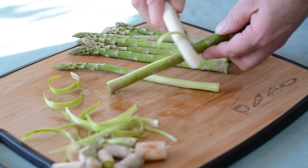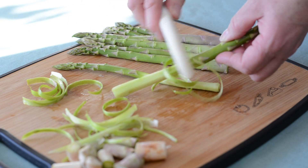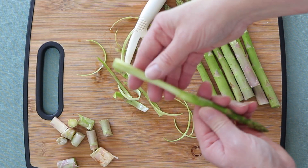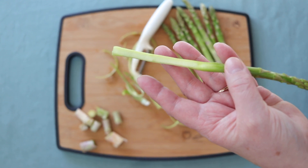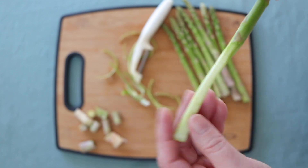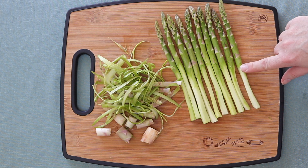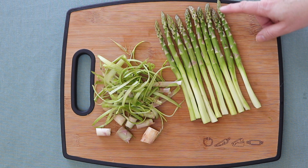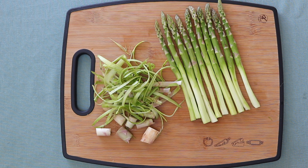Just take a peeler and peel around the lower portion until you reveal the inner white area — all the outer green is taken off and only the tender inside remains. By preparing your asparagus this way, you save so much of the edible end and have nice long asparagus spears for your recipes. They look really great and you don't have to worry about woody or stringy ends anymore.